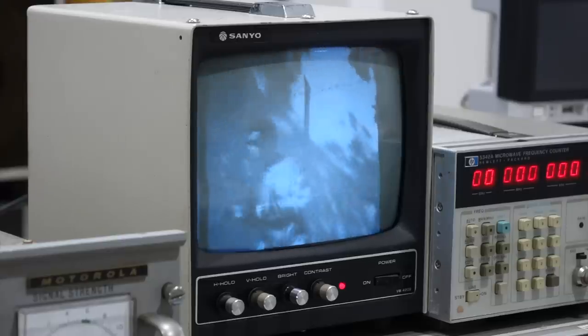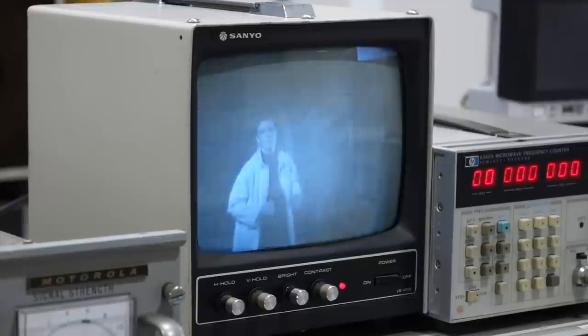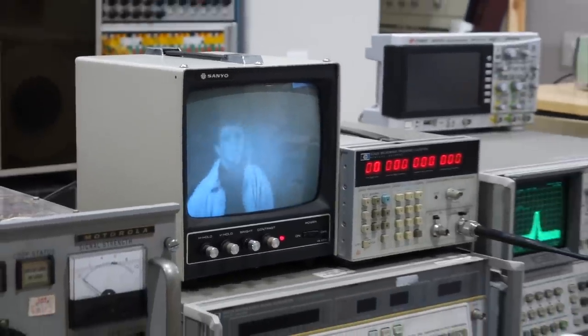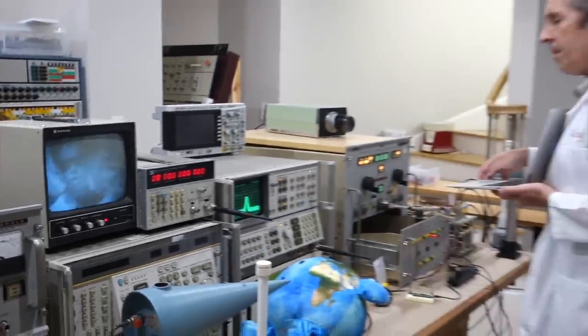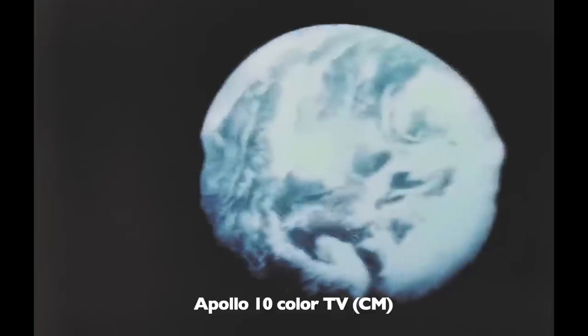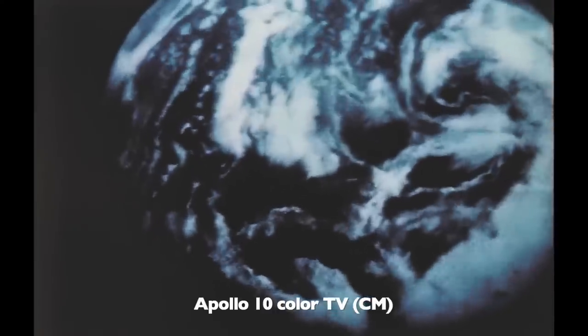We found out that the command module had enough bandwidth to get us regular NTSC TV in black and white. So much so that NASA took advantage of it and upgraded the command module to color as early as Apollo 10. They used tricks to reduce the bandwidth to a third of regular color TV, which we'll explain in a minute. And so on May 19th, 1969, Apollo 10 transmitted to humanity its first live view of Earth from space, in color.